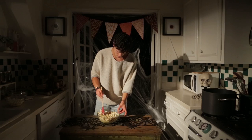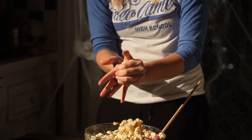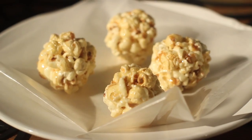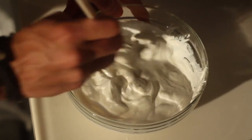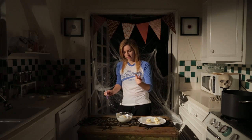Let it sit for five minutes so it cools off a bit. Once cooled, cover your hands in butter so it doesn't stick, and roll them into nice Boo-shaped balls. After that, melt white chocolate chips and dip your popcorn Boos into the creamy melted chocolate.